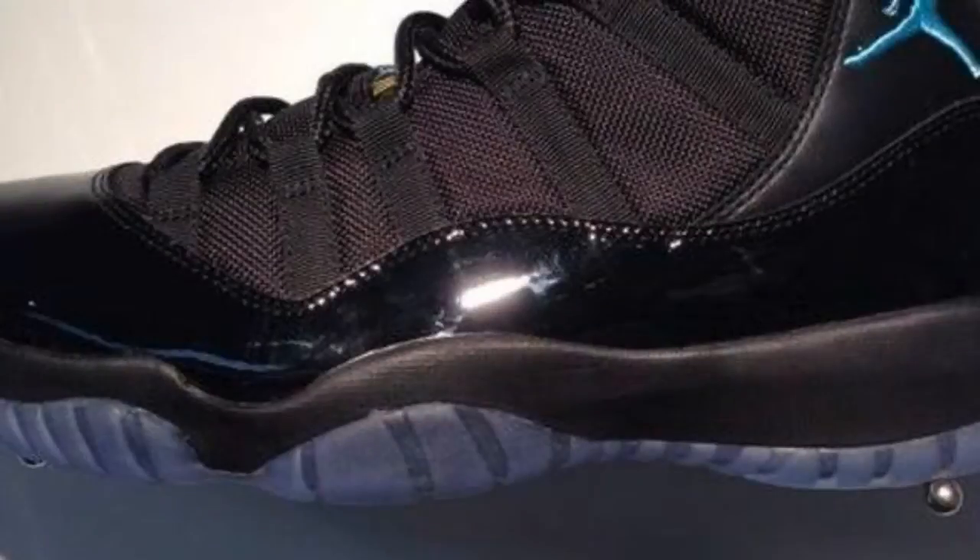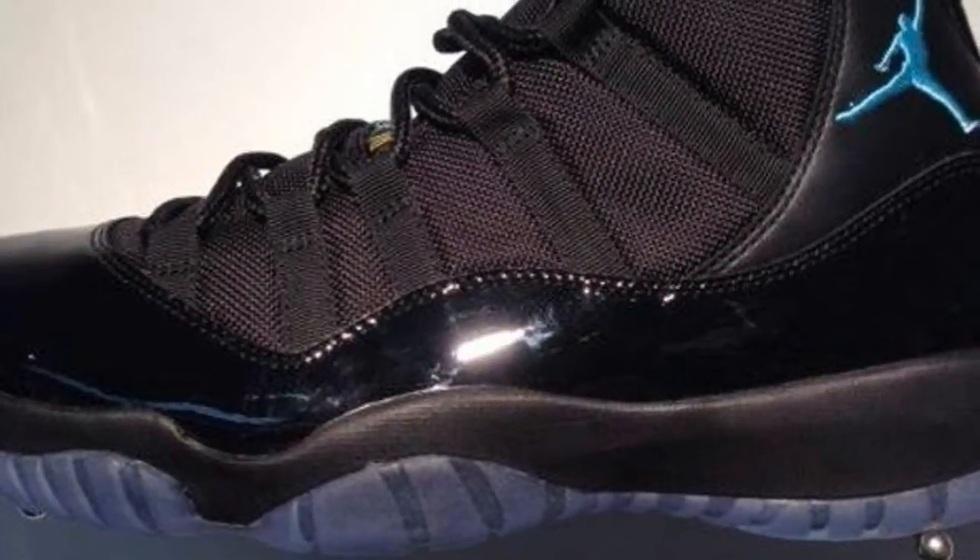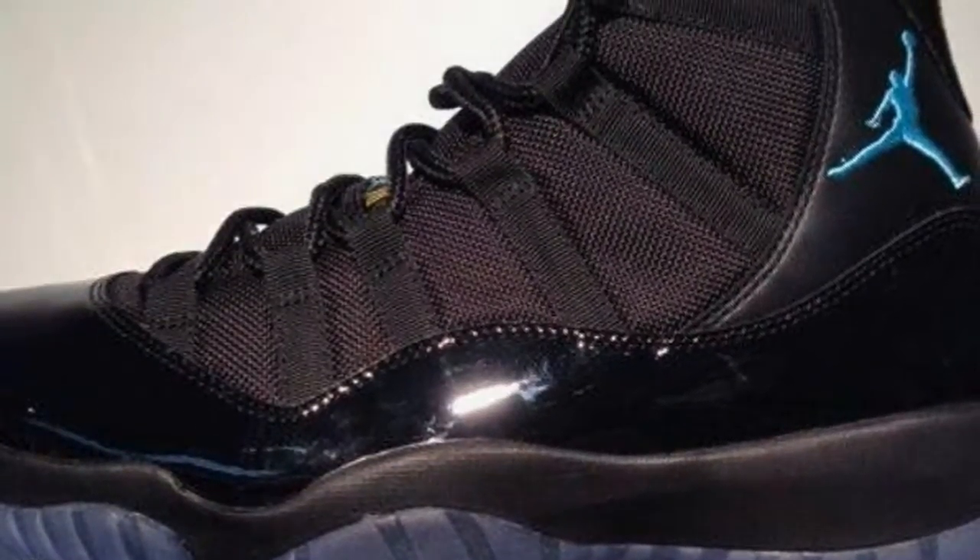Today I got a picture video. I'm bringing you an exclusive look at the Holiday 2013 Retro 11 that will be releasing. It is an all-black colorway with gamma blue accents and minor varsity maize yellow accents.